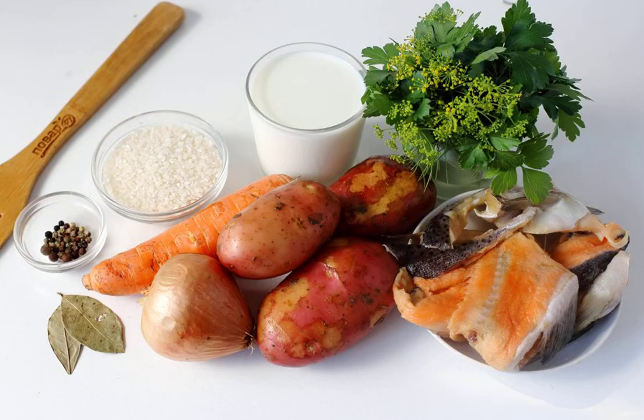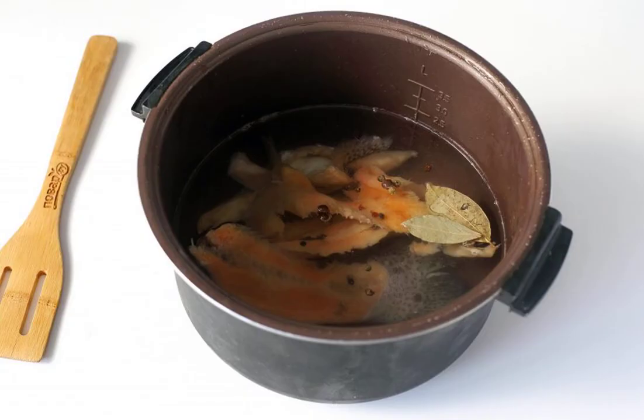Prepare all the ingredients. Pour water into the bowl of the slow cooker, add a set of salmon, bay leaf, pepper and salt. Set the soup or multi-cooker mode and cook the broth after boiling for 20 minutes.